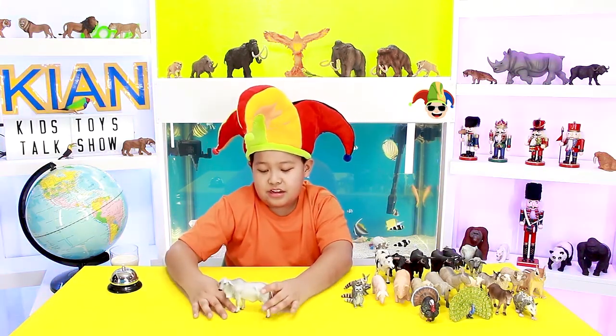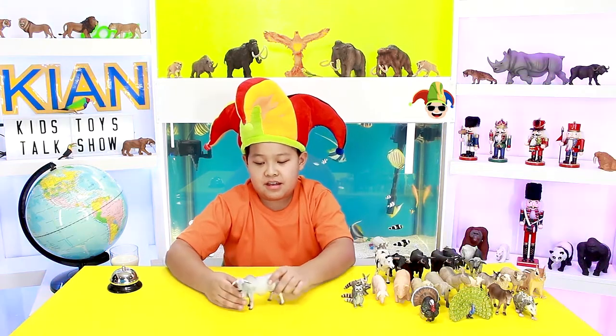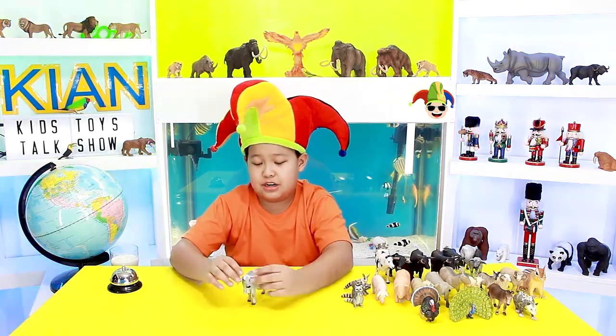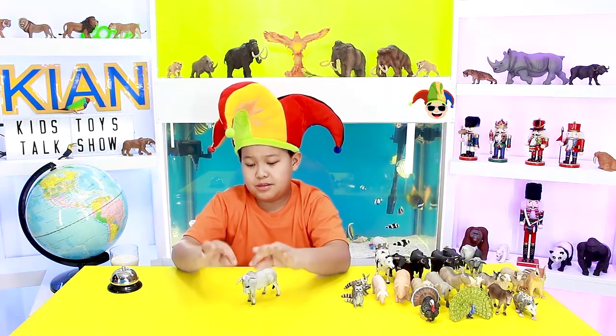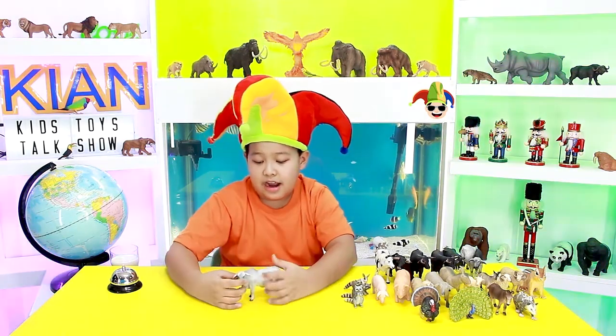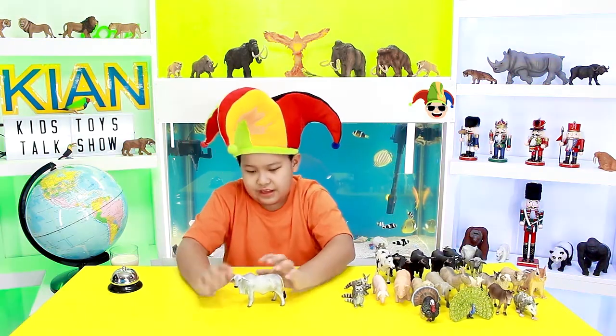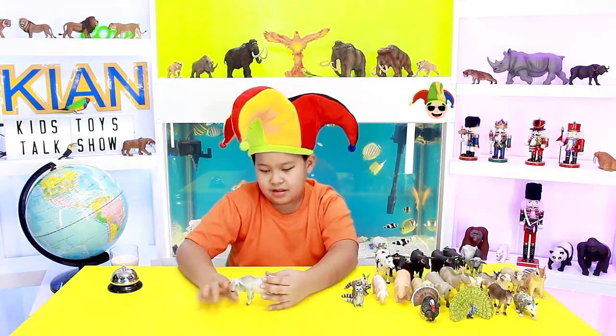And they also have some udders underneath. They have this ear which looks like a bunny ear but like not up or down. And they also have these humps, sort of like a camel with only one hump.